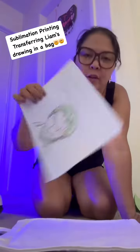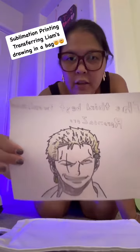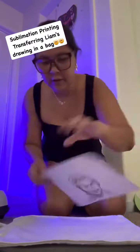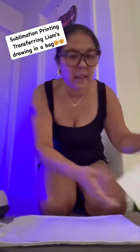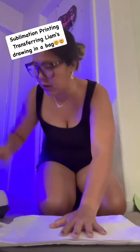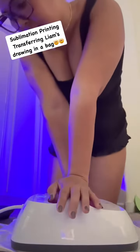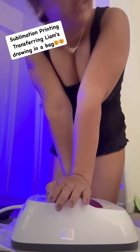So, this was Liam's drawing when he was in fifth grade — I printed it using a sublimation thing. I'm going to transfer it here on this bag. What I did is I set up the Cricut to 400, and I made sure I had it strapped for 60 seconds. Let's see if it comes out nice.